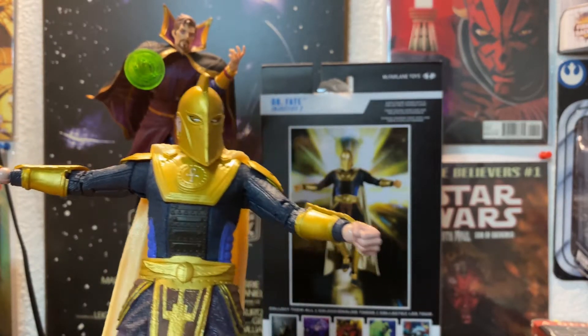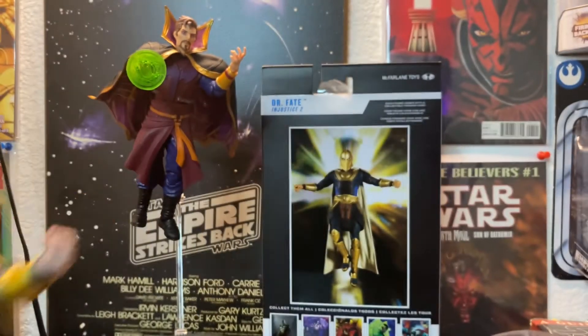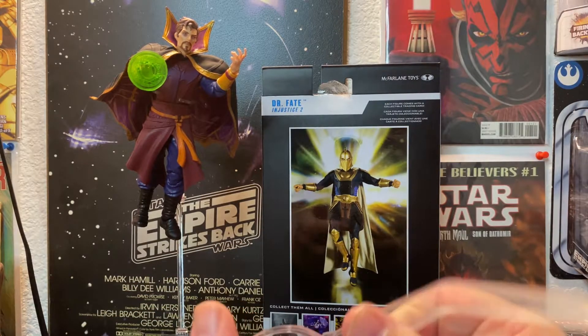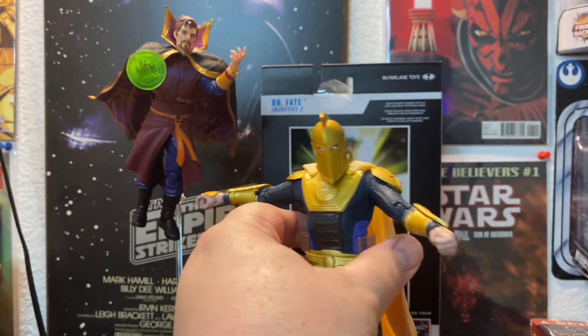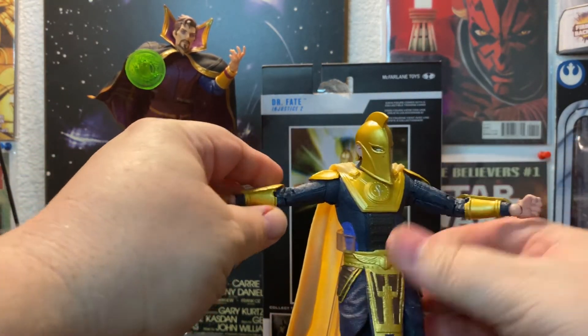The other thing that was interesting — they always give you these stands, and I was looking for it and didn't even realize: check this out, you can see Dr. Strange there. I have a plastic thing that kind of has them flying in the air. But look what McFarlane did here — I noticed this was different, I didn't even know it was like this. You just click this little thing into place and he comes with his own stand. How cool is that? I'm very impressed with that.